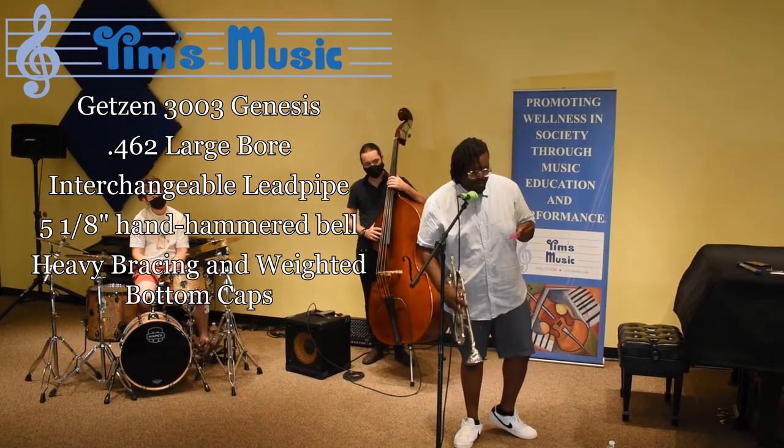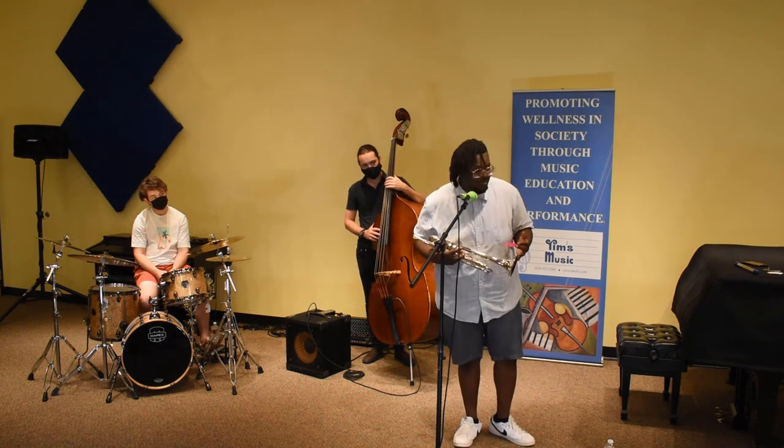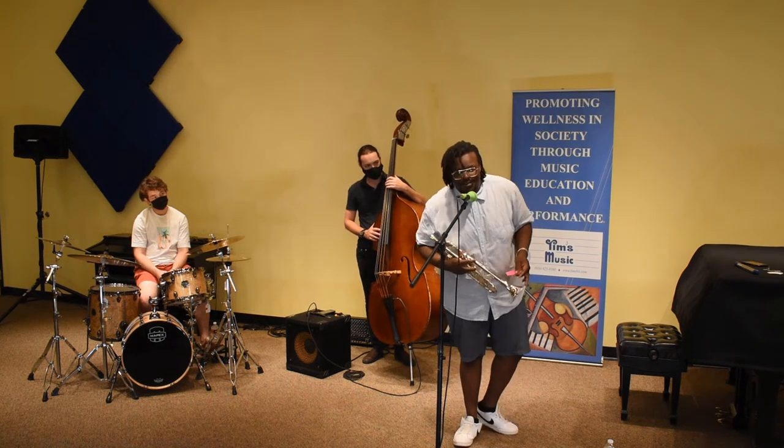You can see the cool little sonic dashes and weighted bottom caps. These guys are pretty heavy. We're going to jump into a tune, give you my first impressions real quick, then throw in the second lead pipe and play another song. Let's take a look.